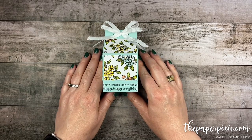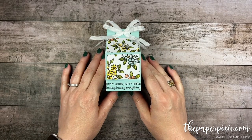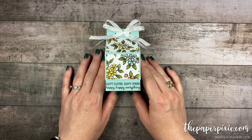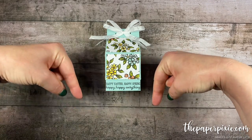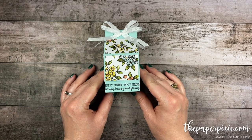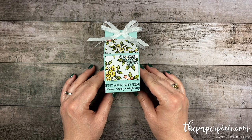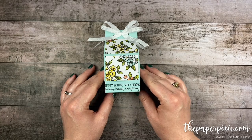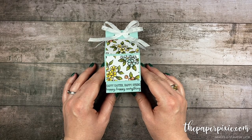Thank you so much for joining me today. If you enjoyed this video please give me a thumbs up, subscribe to my channel, and hit that bell icon so you don't miss my next video. If you're interested in purchasing any of the Stampin' Up! products I used today they'll be linked in the description, and I'll also include a link to my detailed blog post with all project measurements, details, and pictures of the templates. I'd love to have you come visit me at thepaperpixie.com where I post projects every weekday to inspire you, and you can subscribe to receive my blog updates via email.